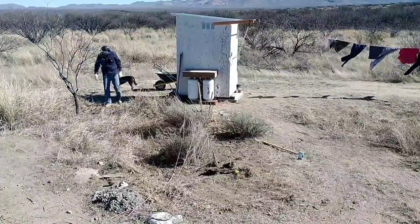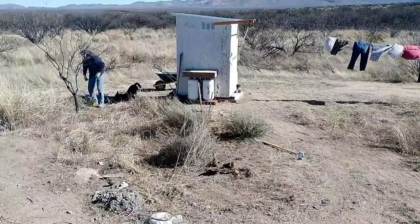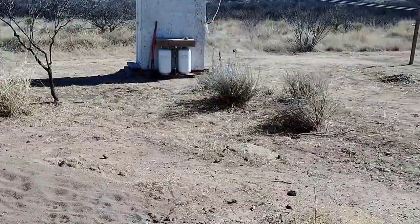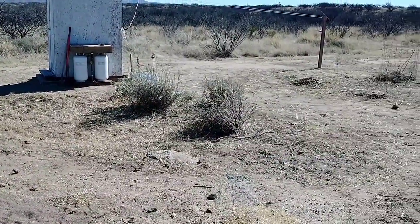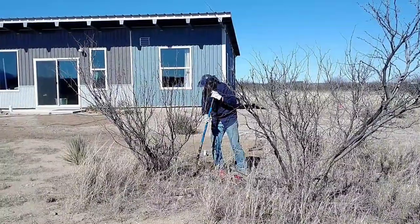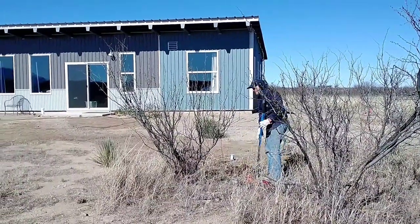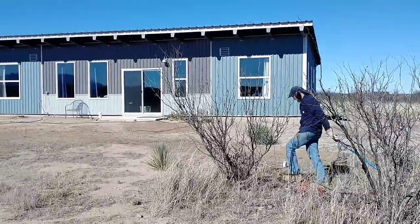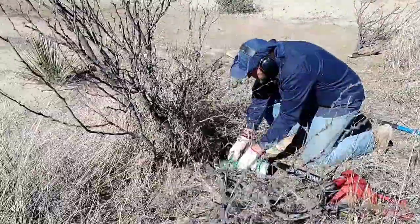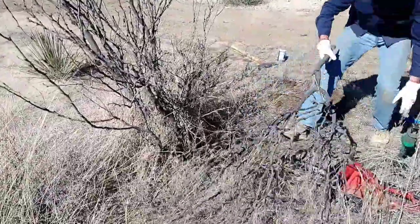We decided to leave one of the bigger mesquite trees in this area since they are a great nitrogen-fixing tree, but we trimmed it up nicely. We decided to leave some of the non-mesquite bushes as well, but it's nice to have this area cleared out. While in the mode of removing mesquite trees, I decided to go ahead and remove some that were too close to the septic system — there are quite a few on either side. It's amazing how many of these small trees there are around.